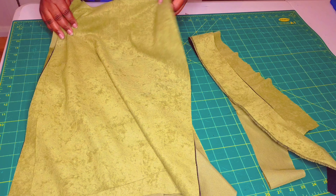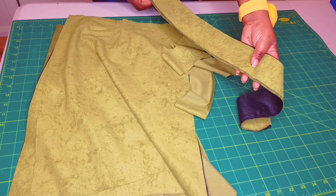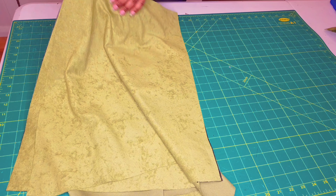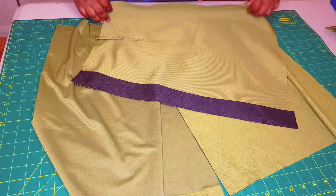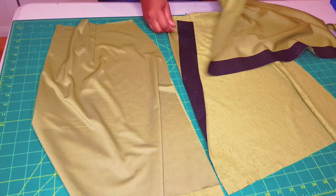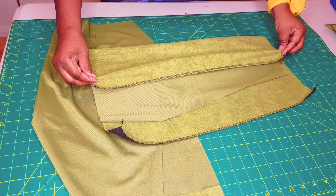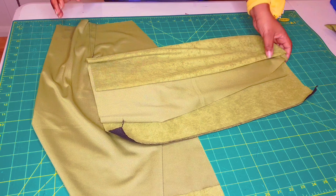We've finished sewing on all our darts and the facing pieces, and overlocked the bottom edge of the interfaced waistband. Now get your front skirt pieces and take them to the serger — overlock this whole front edge for both pieces. Then go to your iron, and using the notches, fold the facing back into the skirt and iron everything nice and flat for both pieces.